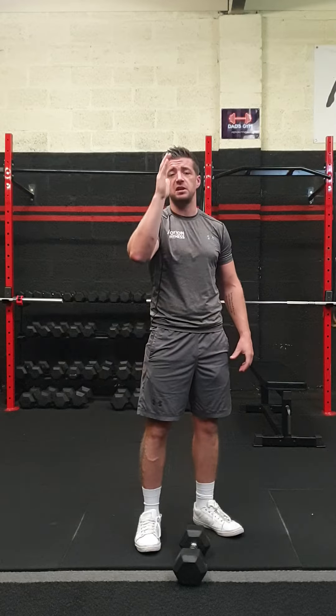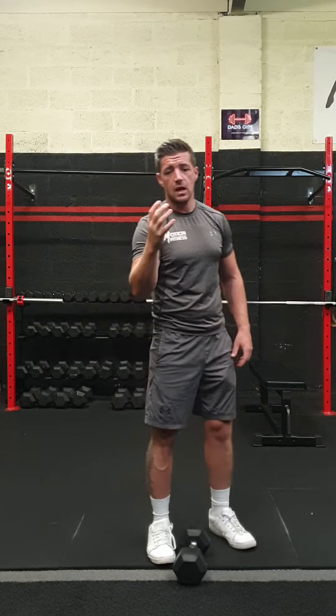Two things we need to remember and focus on whenever we're doing an overhead press — single arm or any overhead press for that matter — is our torso and our body's positioning below our weight, and two, the actual muscles that we're using when performing the exercise.